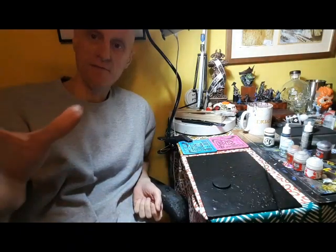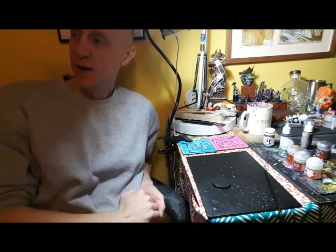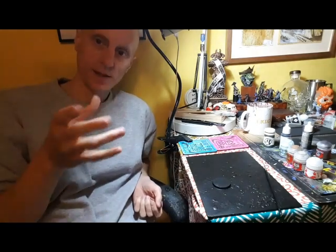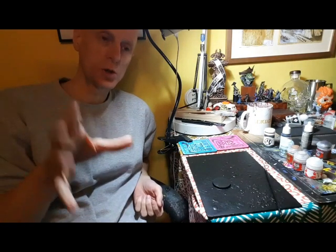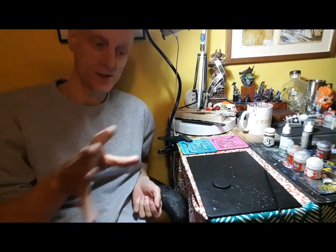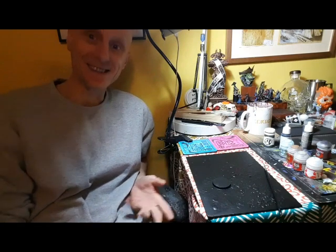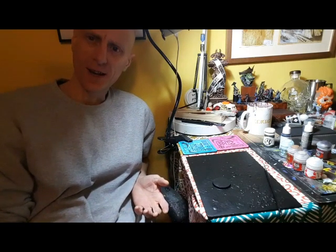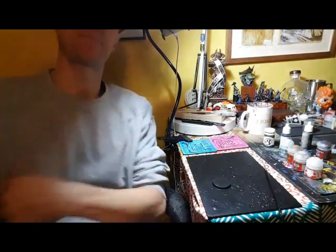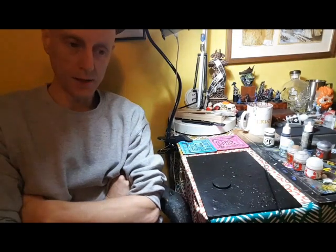Why am I doing it this way? Because just doing instructional videos for me isn't quite good enough - I enjoy chatting with you guys so much. This way during an instructional video we can ask questions, you can actually get involved with what I'm doing and I can actually respond. That's why I've done these videos this way around so you can get the benefit on YouTube when I put them up.